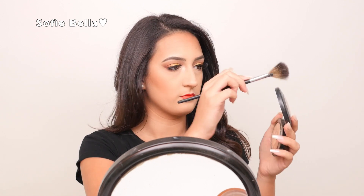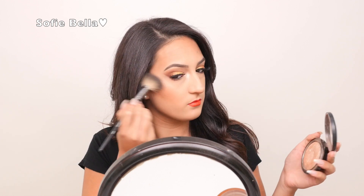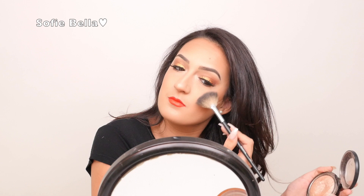Now I'm going in with highlight and I'm using the MAC Soft and Gentle highlight and my Morphe fan brush just to apply this. I'm just going to put this on my cheekbones and this is going to make your cheekbones look more lifted.